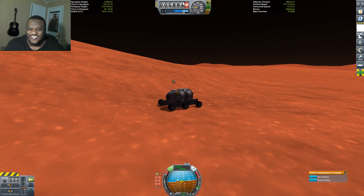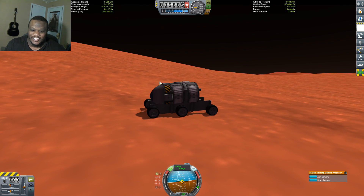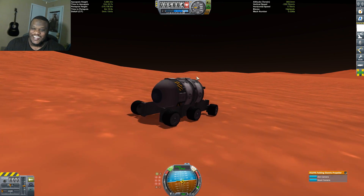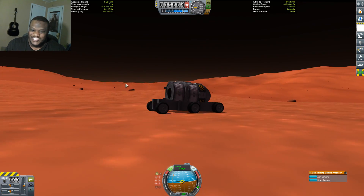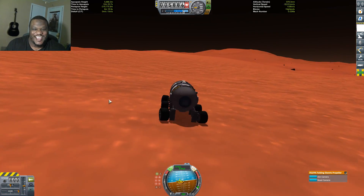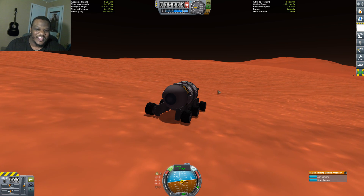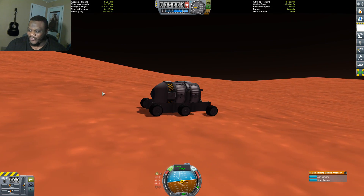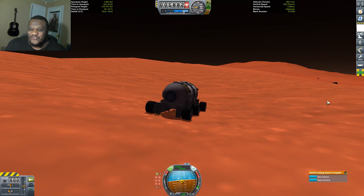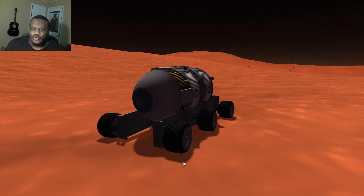That was awesome! The only thing we lost was our internal propeller, which I could give or take — I didn't really want it on there anyway. That worked out! I'm really thrilled because I got our little rover here mostly intact and we can rove away. That was a scary landing, but it worked. It definitely worked — just get it slow enough so it's survivable, and then the rest just collapses around it. I'll definitely take that.